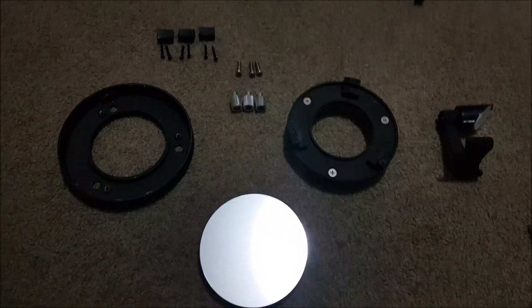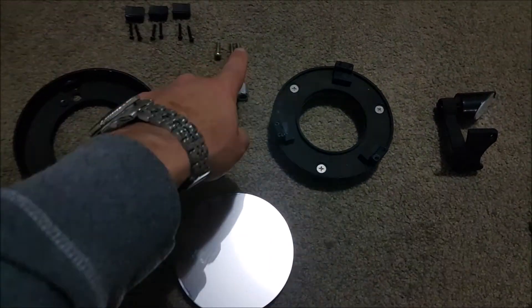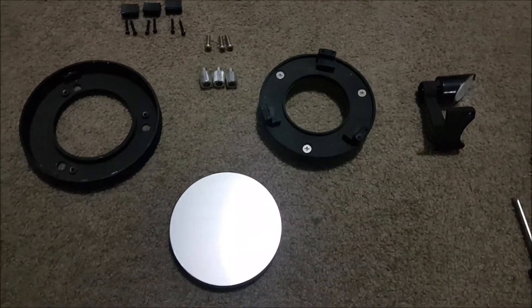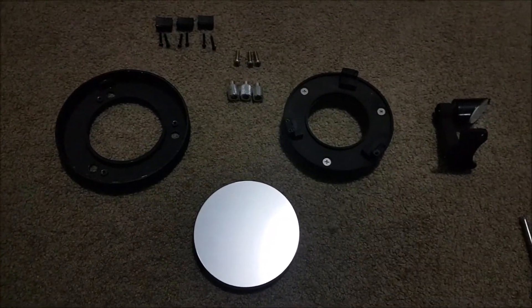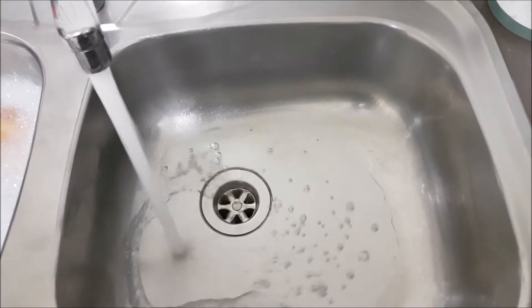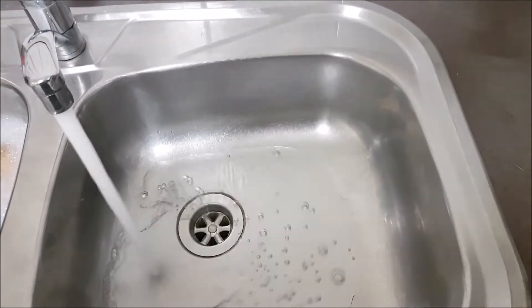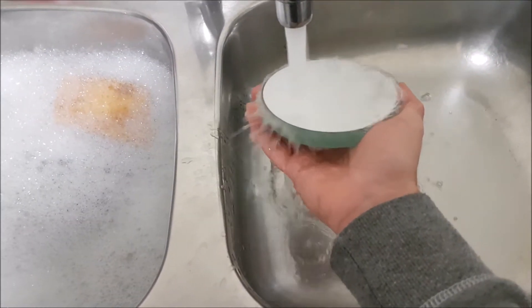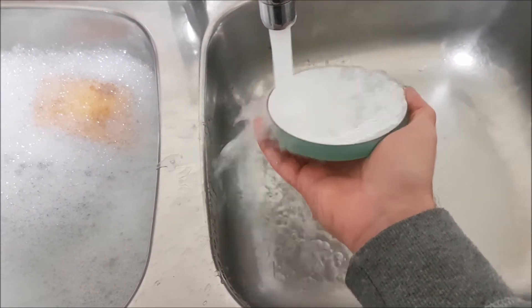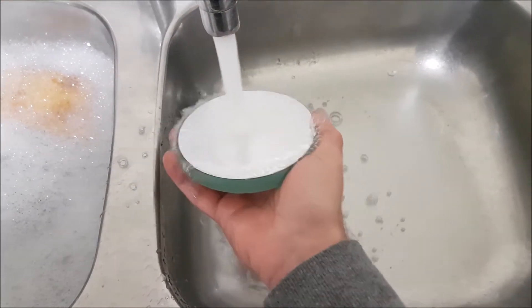There's the mirror cell completely taken apart — you've got your mirror, your mirror carrier, the adjustment knobs, and the mirror clips. Now I'm going to show you how to clean the actual mirror itself. We'll start by running some lukewarm water on the mirror surface. Make sure you don't touch the mirror at all — just run the water on the surface so it soaks up and gets rid of all the large pieces of debris on it.